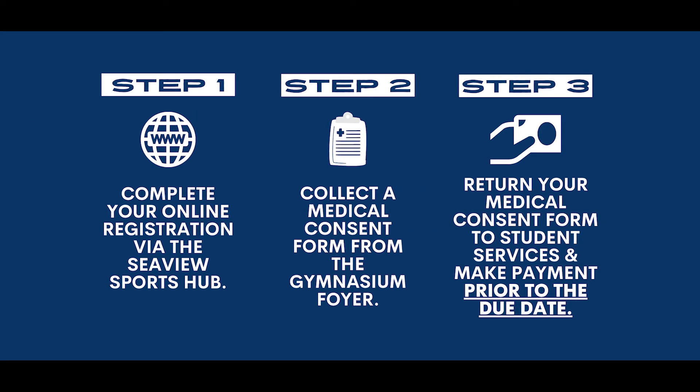Here's a quick recap of how to register for Southern Zone Sport. Step 1 is to complete your online registration via the Sports Hub. Step 2 is to collect a medical consent form. And Step 3 is to return your medical consent form and make payment to student services prior to the due date.